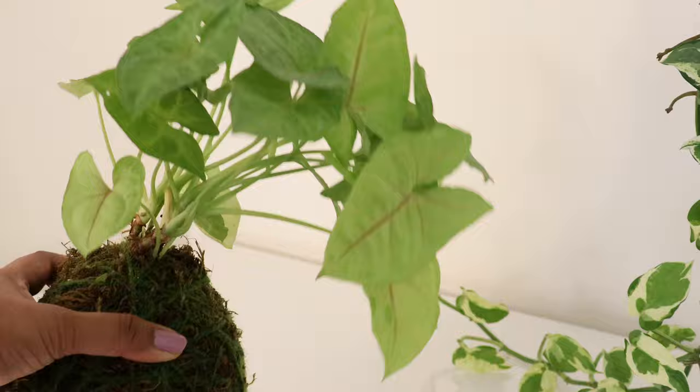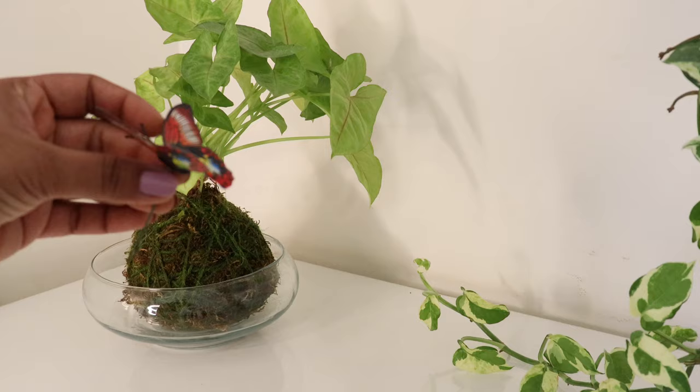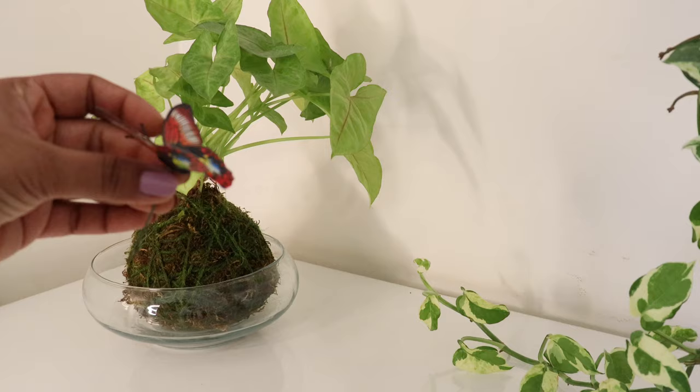You can decorate it on your study table, office desk, or center table — just place it on a glass bowl or saucer to avoid mess. For a creative touch, you can add small decorations like a little butterfly on top to make it look even cuter.